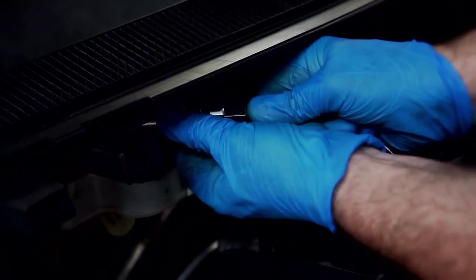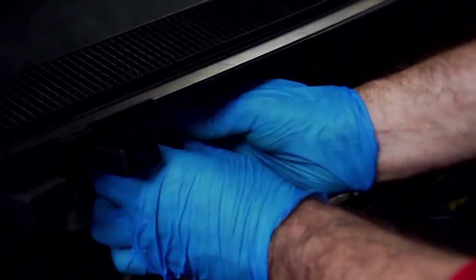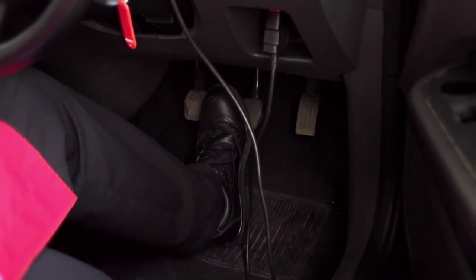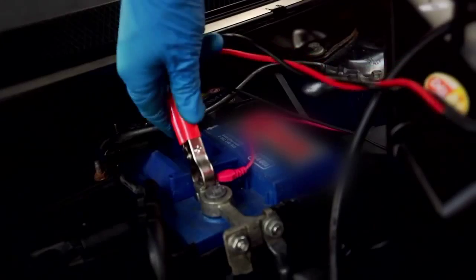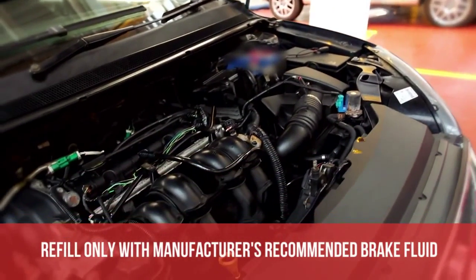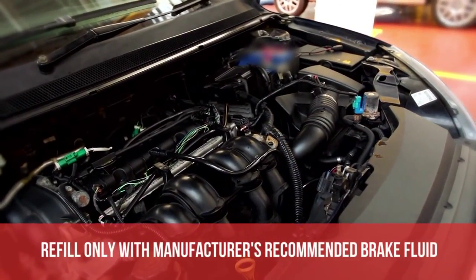Relieve pressure at the brake tool and remove it from the master cylinder. Then check the brake pedal to make sure all the air is removed — there is no excess travel and the pedal is firm. The brake bleeding tool should keep the fluid level topped up, but the brake fluid level must be checked to see if any additional top-up is necessary. Remember to refill only with the manufacturer's recommended brake fluid.